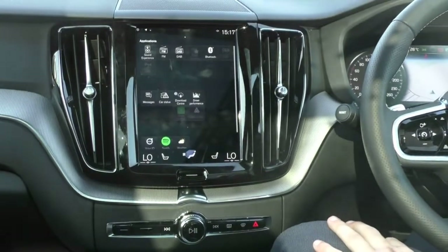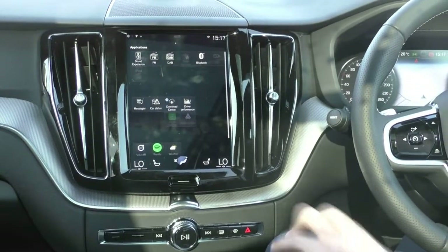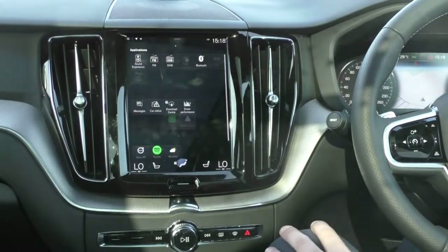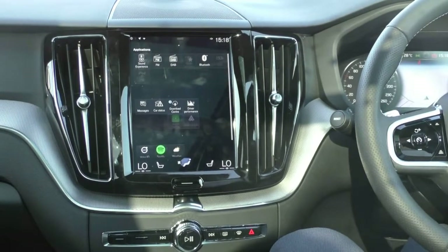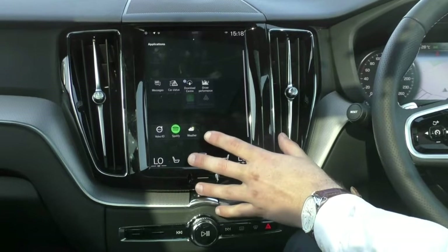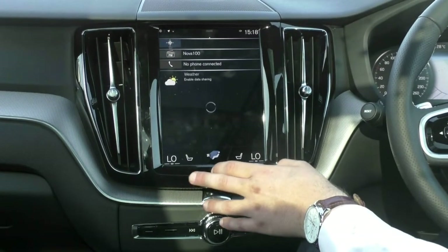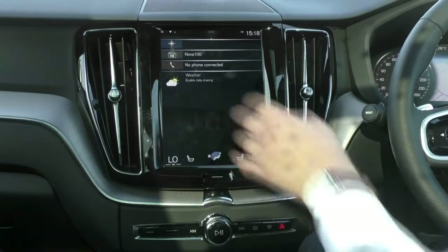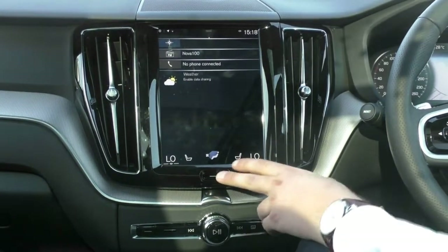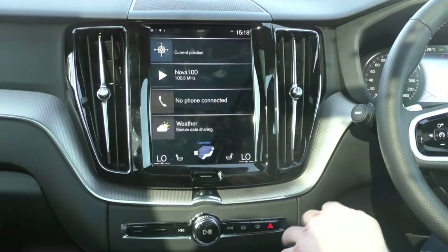Sliding the screen across to the right, we have all of our applications for driving the car. You can drag and move these around to how you like, and install new applications as well. You'll see this car already has the Spotify app and the Weather Update app installed. When you pair your phone to it, you can give it permission to use your phone's internet connection, which will give you full weather updates as you're driving along.